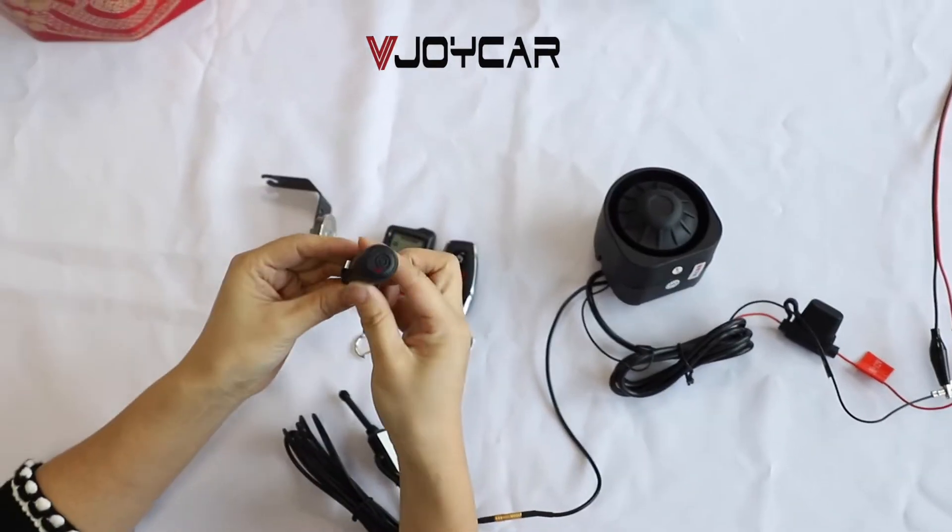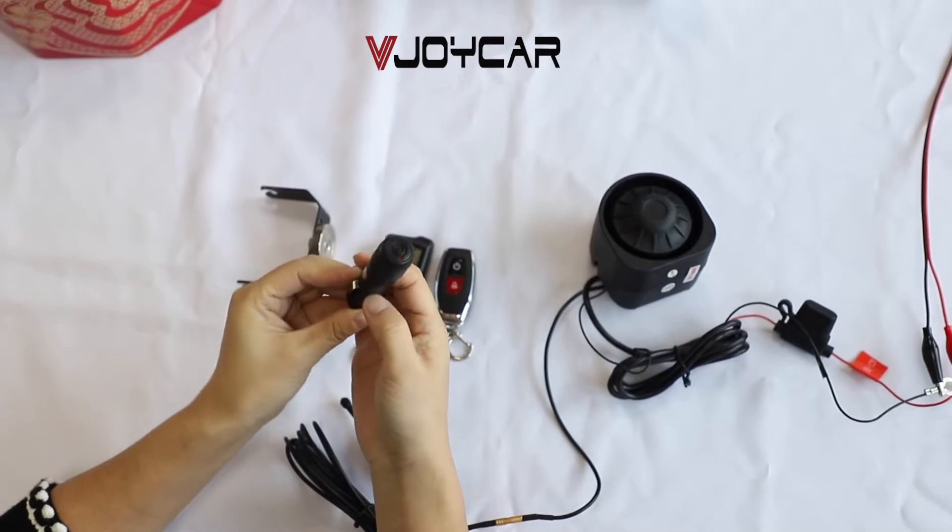This is the air pressure sensor. Turn it on.